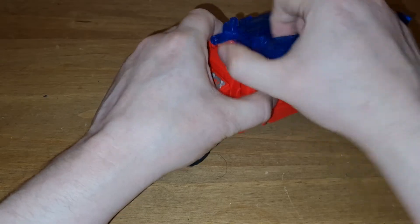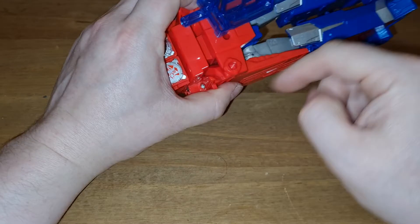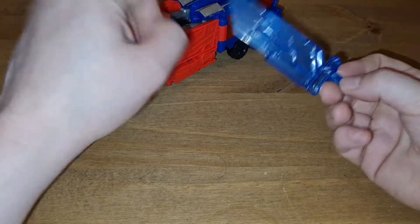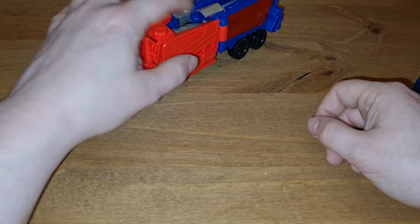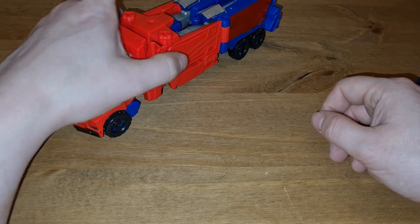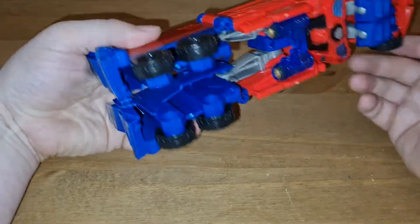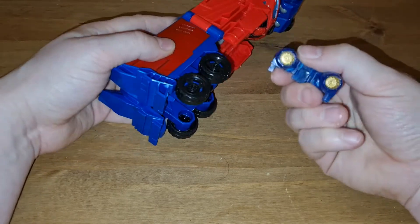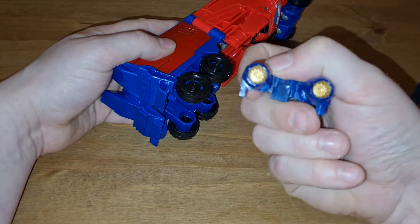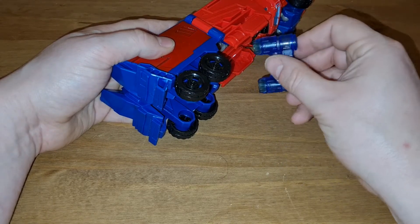If you want, you can take them off — they peg in on both sides. For transformation you also need to take this out, which is something I always forget on the original, so we're going to make sure we take that out. That's nicely painted, a bit of gold inside, so you can imagine they're charging up to go pew — just the once because they're only little, but still.